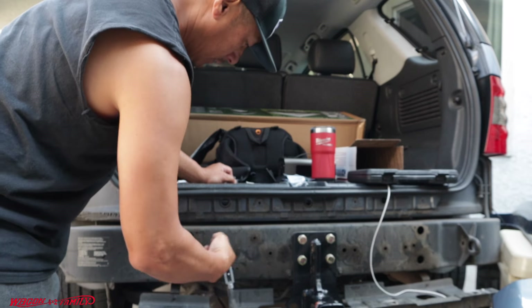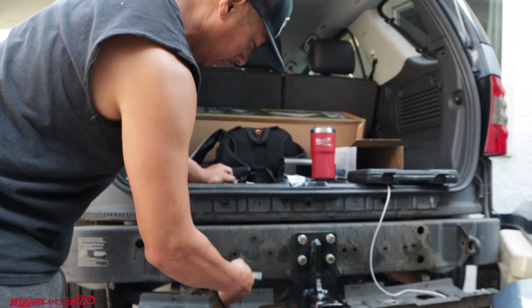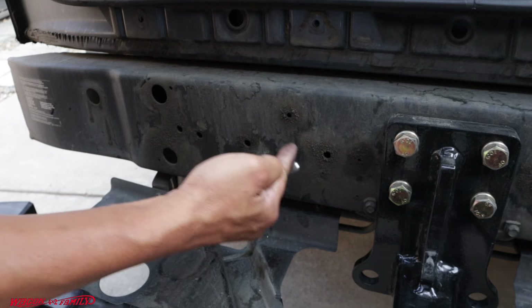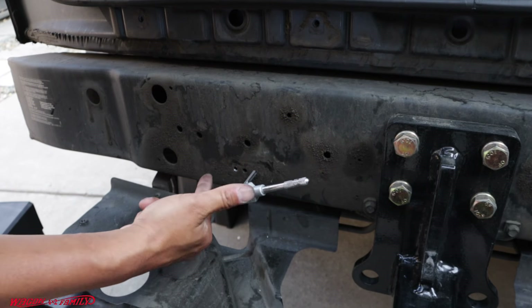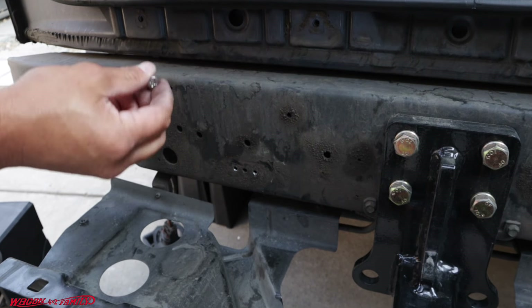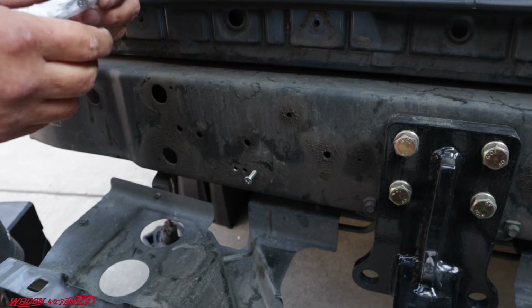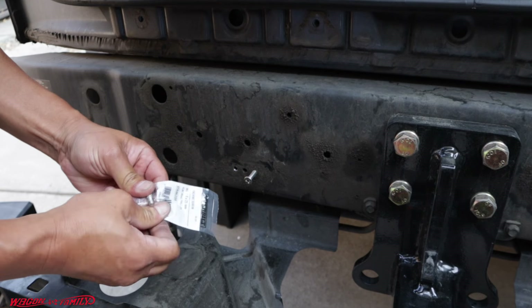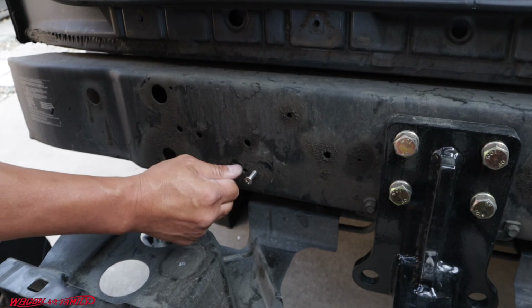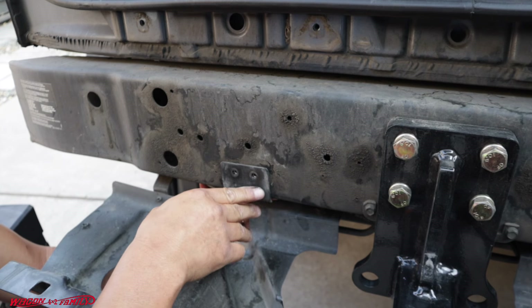I've already done one side already. When you tap things out, go all the way through. Line up the bracket — just like that, perfect.